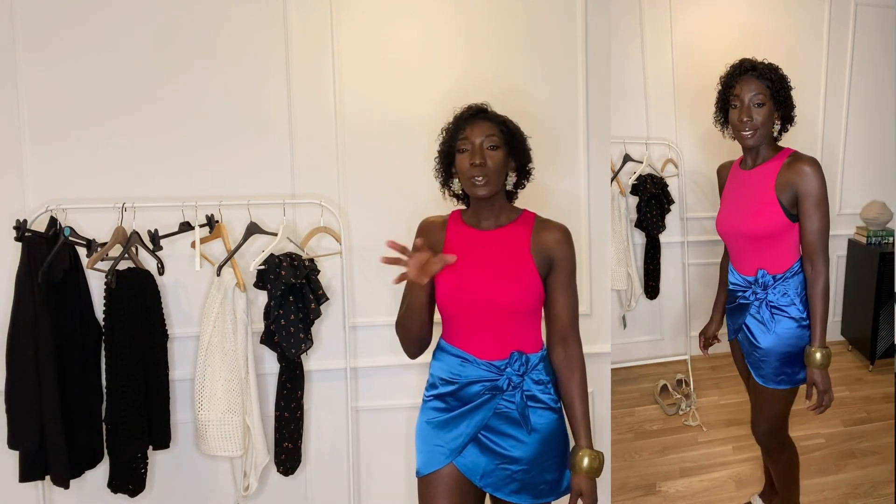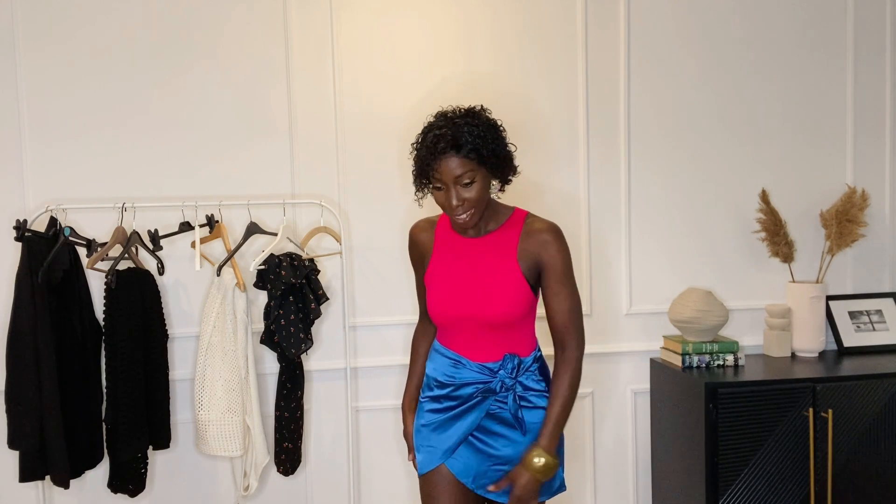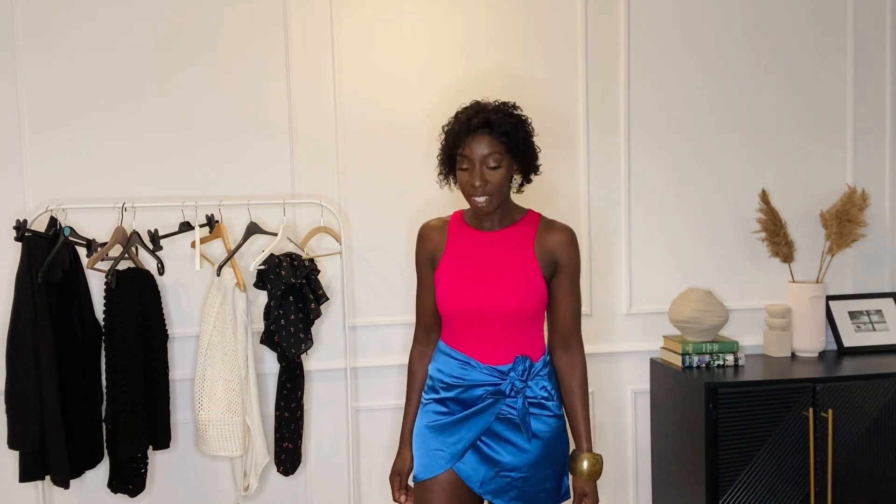I think this skirt was made for shorter people because it sits really high up, so sitting down would be very tricky. It almost looks like the sarong I had from Zara, but that one was a bit longer. If I sit down in this, everything will be out there. I love the color though — it's really cute — it's just too short, way too short. It's more short-person friendly. It's definitely going back, but I wish I could find a longer version of the same style.